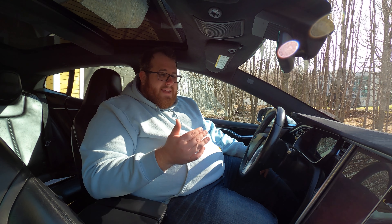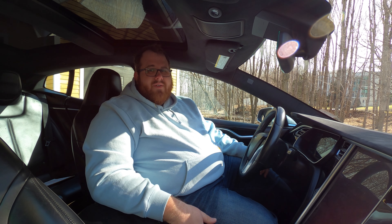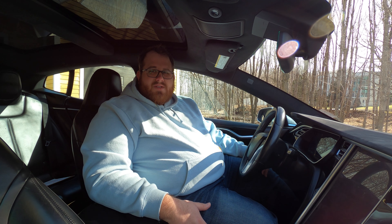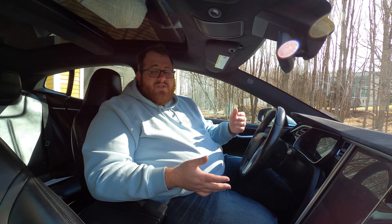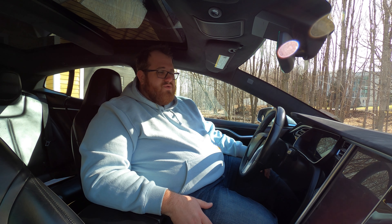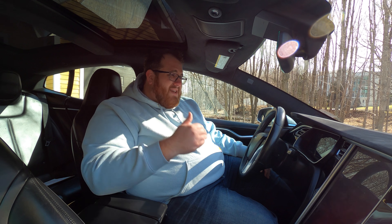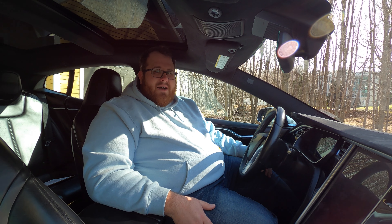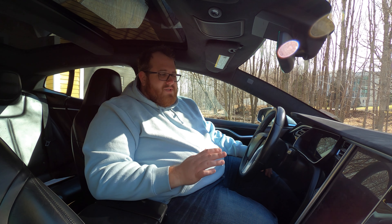I'm going to be honest — I cannot go over absolutely everything there is to know about this Tesla Model S. We would be here for hours and I would probably still miss things, because there is so much with this vehicle. It is outstanding just how much of a computer on wheels this truly is, even though it's five years old. When you think about today's Teslas, this is already pretty much overkill for anything else we've featured on Test Drive.